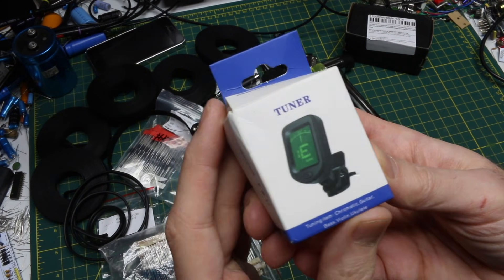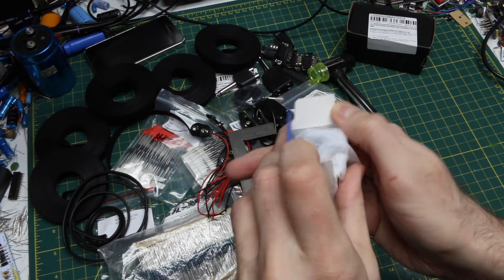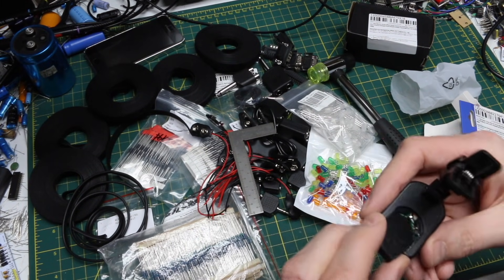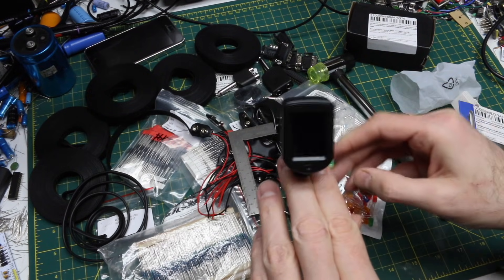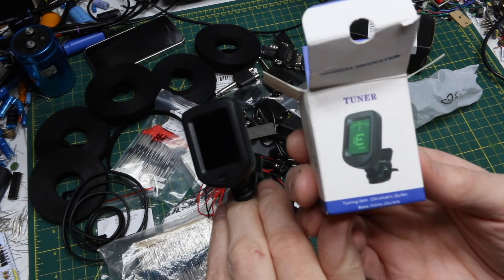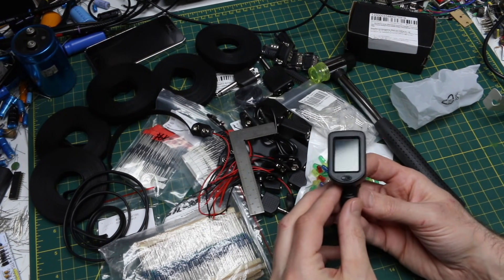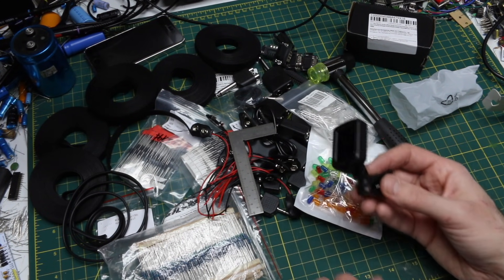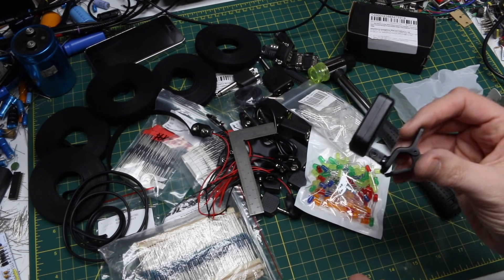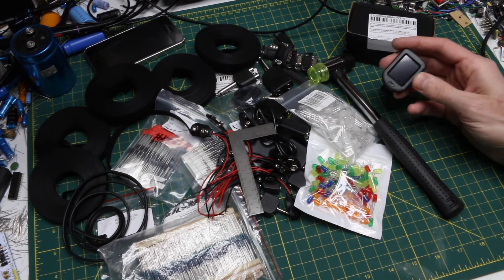Another guitar tuner — the kind you clip onto the headstock and it picks up vibrations when you play a string. It doesn't come with a battery but you clip it on and the display shows the tuning of whatever string you're playing. I've got these all over the place, and I wanted one here at the workbench for little experiments when I need to check tuning. I think I got that for maybe three dollars.